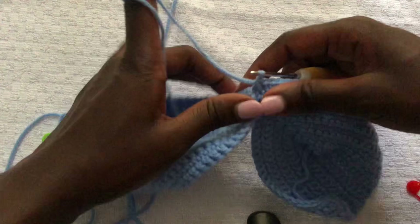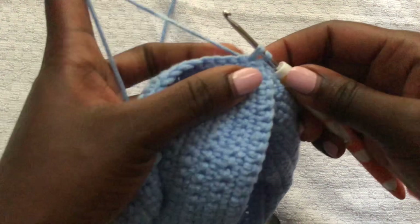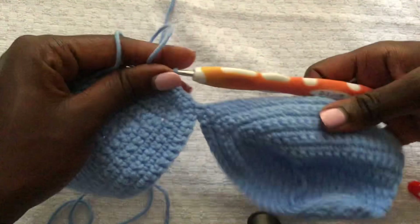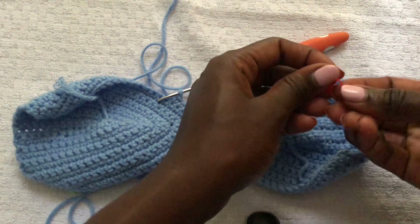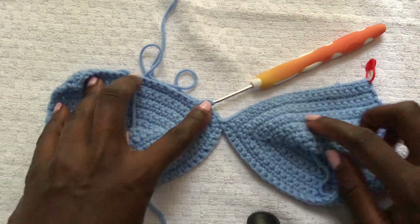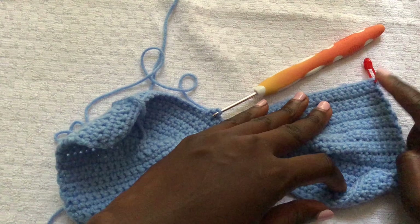Go ahead and do a row of single crochet all around the second bra cup. Remember we are doing single crochet all around both bra cups — put a stitch marker at the start so you know where the first row begins. Work single crochet all around, all the way up.